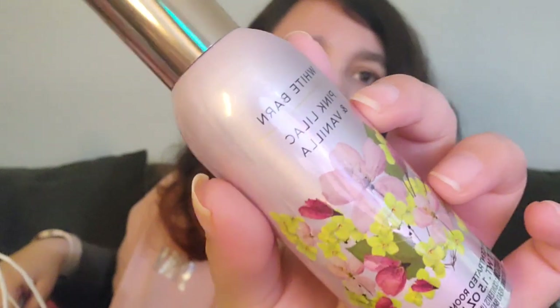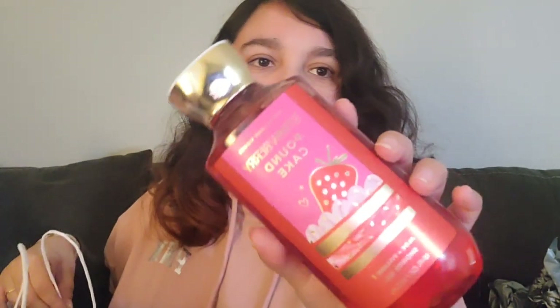My last and favorite store is Bath & Body Works. I got this pink 'Velvet' — I'm probably saying it wrong — body product that smells so beautiful according to my husband. I really got it because the packaging is beautiful and it says 'Pink Velvet.' I also got a Strawberry Pound Cake item that was in the Valentine's themed area.